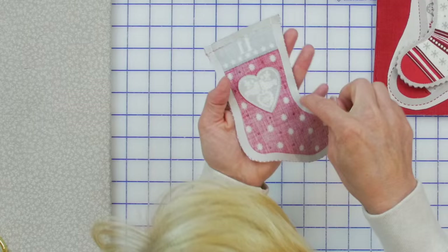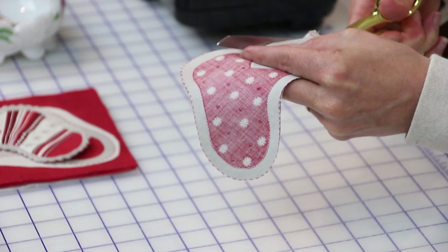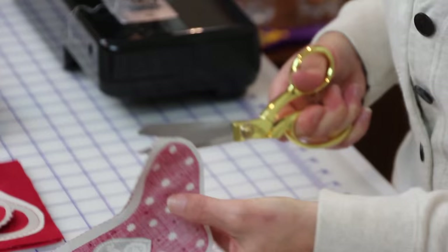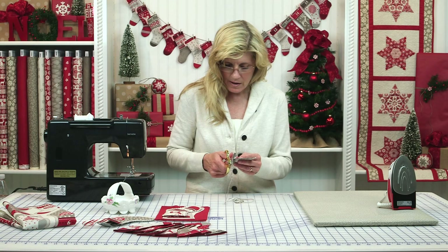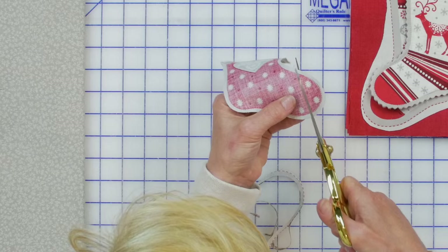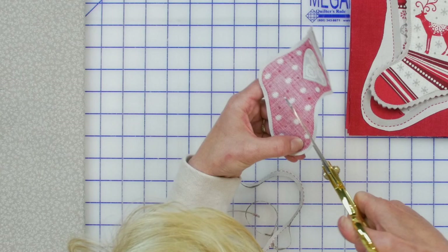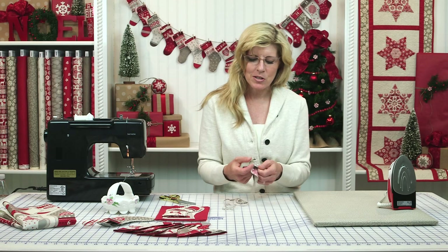I've sewn around the stocking carefully on the line. As you can see, that's a lot of bulk — a big seam allowance — so I recommend trimming that down to about an eighth of an inch. Take your time; you definitely don't want to cut through your stitches. Come all the way around. In the corners, sometimes it doesn't want to give, so come in with scissors and make little relief cuts so when you turn it, it'll give rather than hold rigid. Don't cut too deep or you'll cut into the threads. Then all that's left is to turn right side out and press.